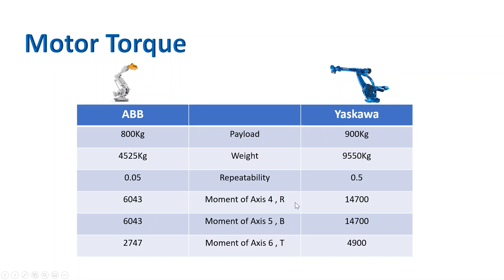Looking at torque — the Yaskawa robot T-axis torque is 4900 Newton meters. The T-axis is where you attach the tool, so this number tells you how heavy a tool you can carry. The ABB robot has way less T-axis torque because it has a lower payload and is comparatively smaller. The Yaskawa R-axis torque is 14,700 Nm while ABB is 6,000 Nm — significantly less.